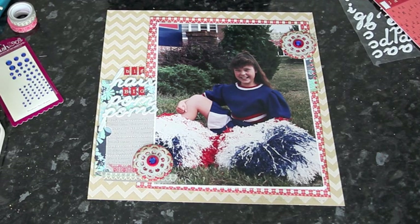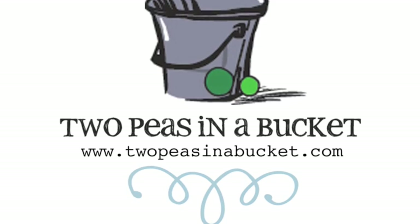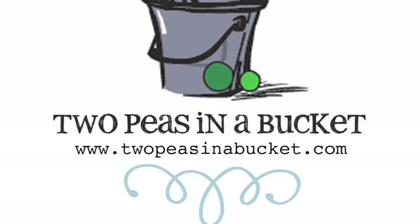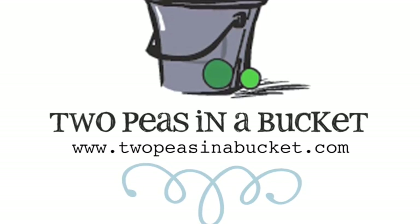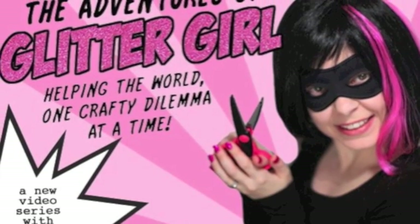And that's your challenge for this week - grab a big photo, I'd love to see it in the gallery. Thanks so much for watching! Join us next week for the continuing adventures of Glitter Girl and the ongoing mystery of the scrapbooker behind the mask at 2peesinabucket.com. We'll see you next week!